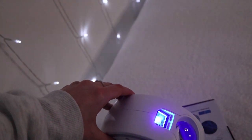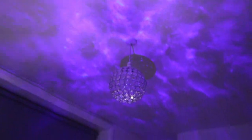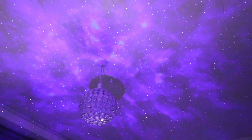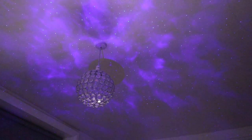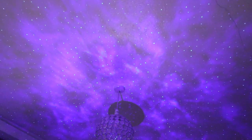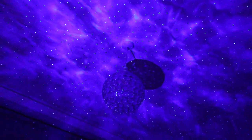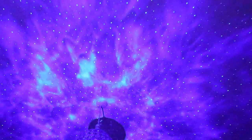There are two buttons — one for the laser and one for the projector. I currently have both of them on. If I turn the laser off, that's just the projector; and that's just the laser with the projector turned off. It's really easy to use — pressing the button multiple times skips through different settings: laser and projector together, just the projector, or fading mode. You can also control the movement speed.